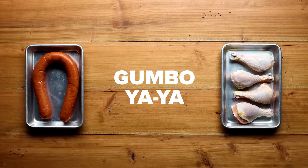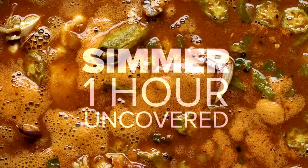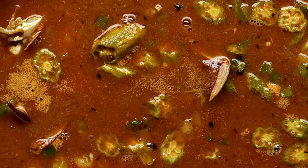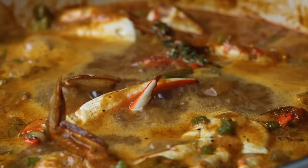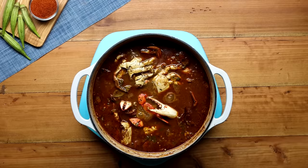Bring the mixture to a boil, then reduce the heat to a low simmer for one hour uncovered. Your house is about to smell like a New Orleans grandmother's house. Skim off any foam residue that rises to the top — this is just the flour cooking out, nothing weird. After about an hour, your gumbo should have thickened and reduced by a quarter.